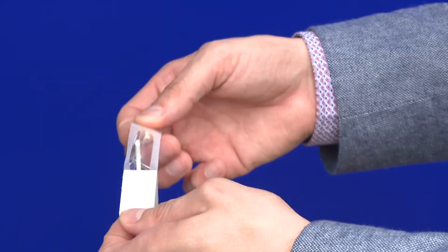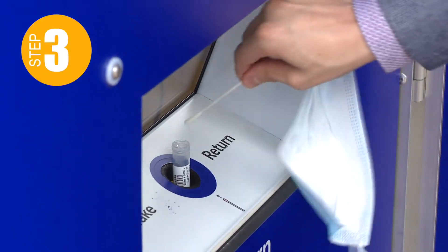Step two: grab the issued swab, open it, and wipe the insides of your mouth. It's as easy as brushing your teeth. Step three: deposit the swab in the sample tube, seal it, and return it.